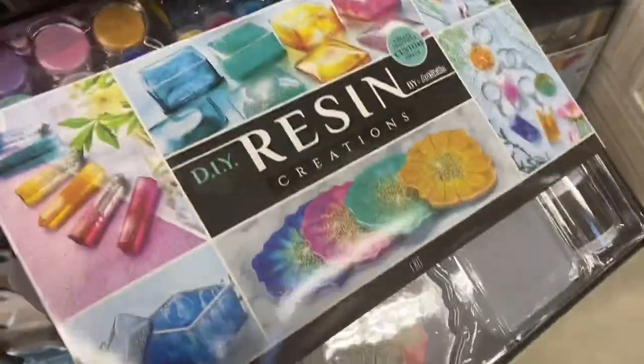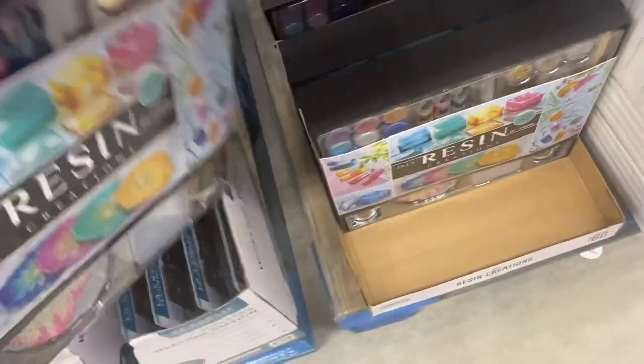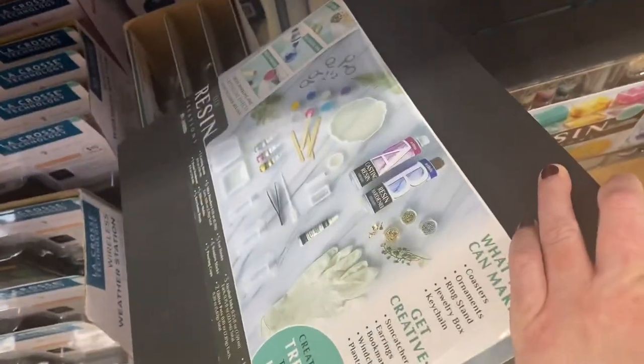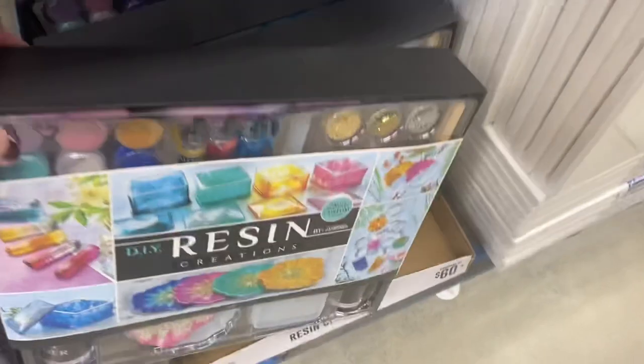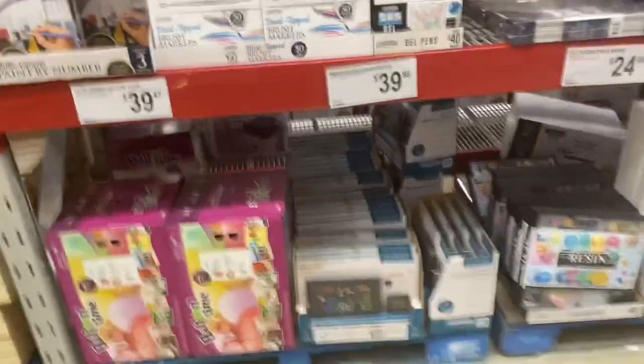How cool is this resin kit? You can make all kinds of projects with it. $25 — I like that. There's not too many left, it's limited time only. And they have lots of different art supplies, more than they usually carry.